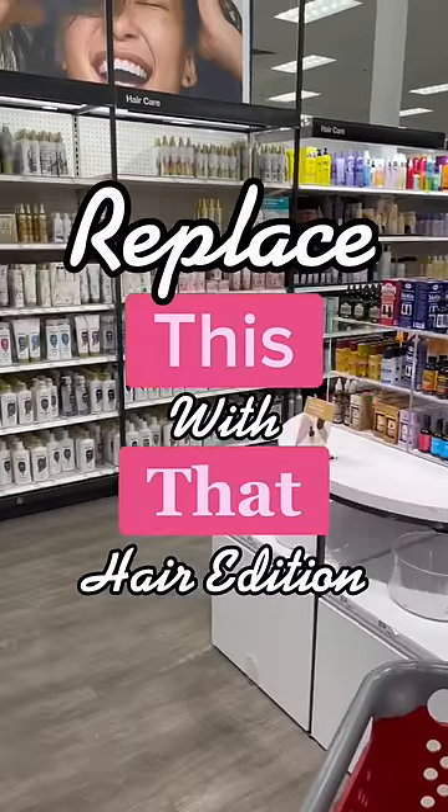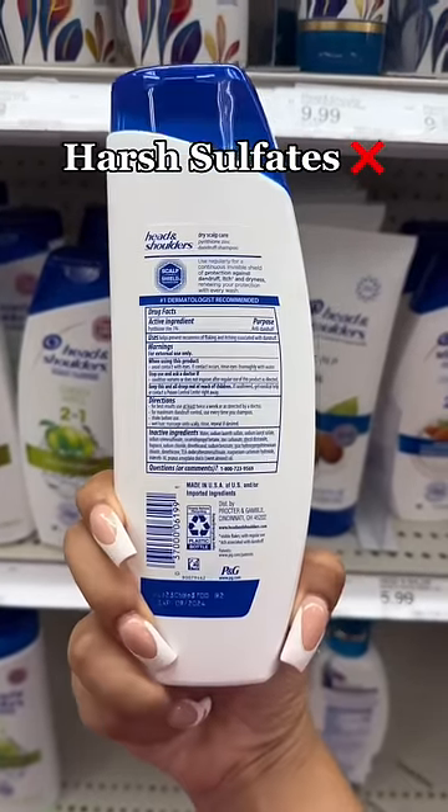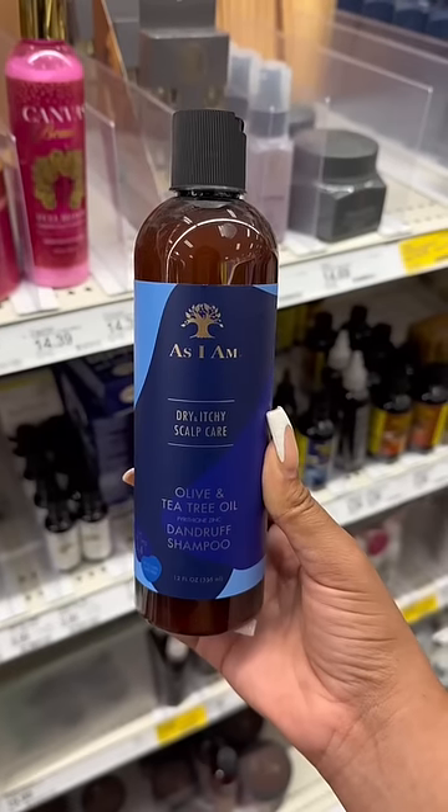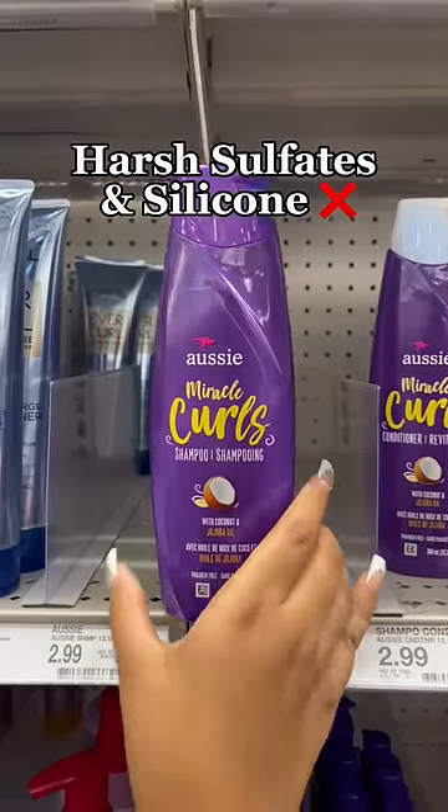Replace this with that — hair edition. Okay, so you have dandruff, but this one contains harsh sulfates and silicones. Instead, use this one — it tackles the same issue and it's a clean product.